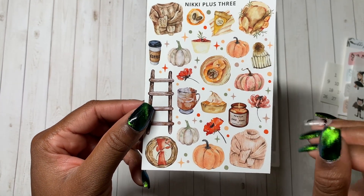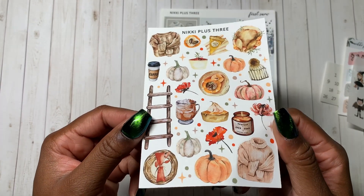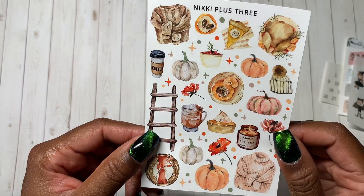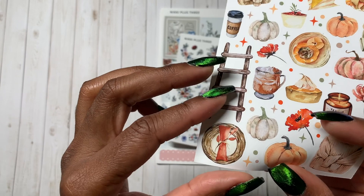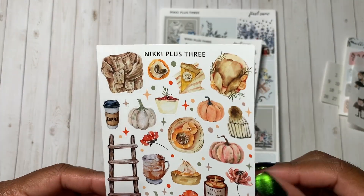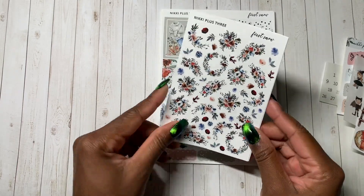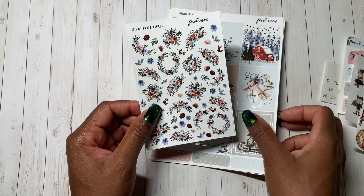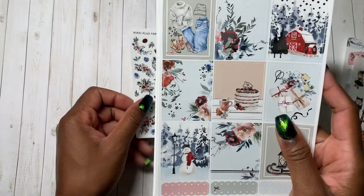This is what I was talking about with these large pieces of deco that you can layer in the sidebar. I love this ladder — I'm going to use it a ton. And this little wreath at the bottom could be fall and winter. Turkey! So this is the kit First Snow and I got two pages of the deco. Let me show off the kit first and then the deco.